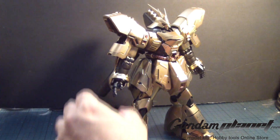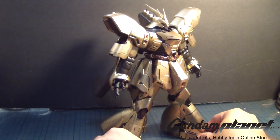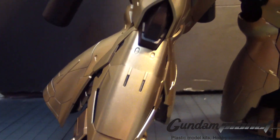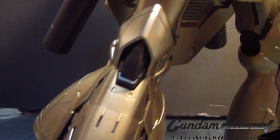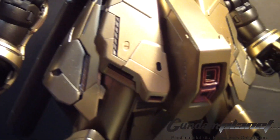I'm putting on the weapons later, but there it is — the Master Grade 1/100 scale Sazabi Ka, gold plated, is now complete. Check all this bling!